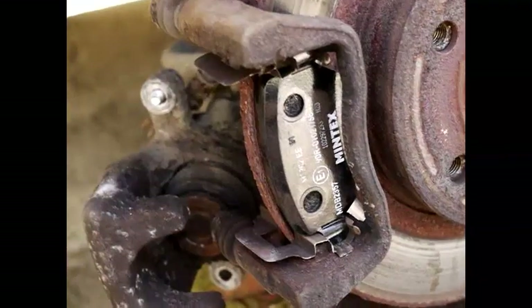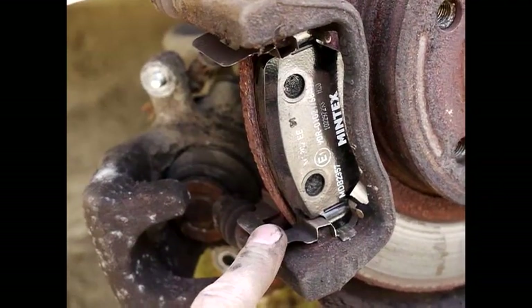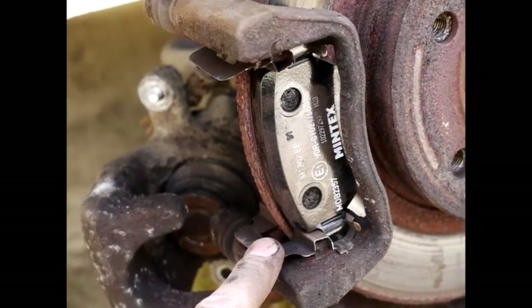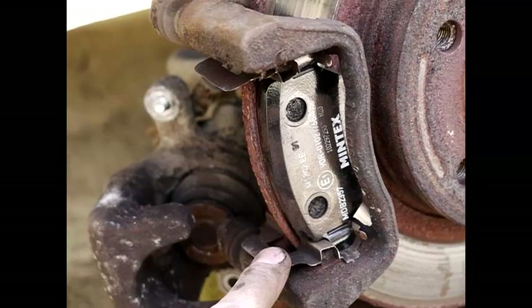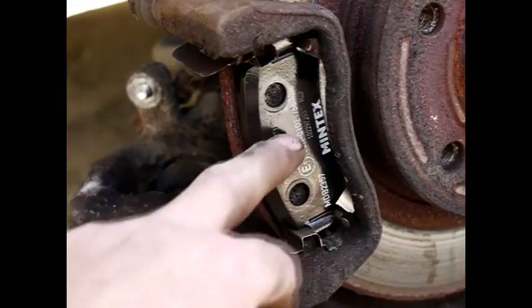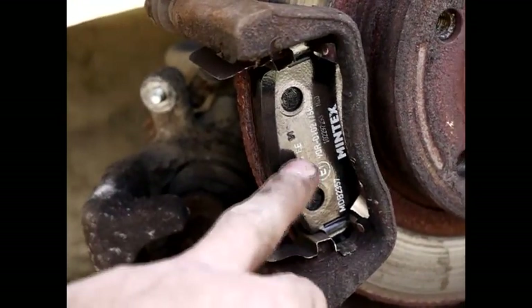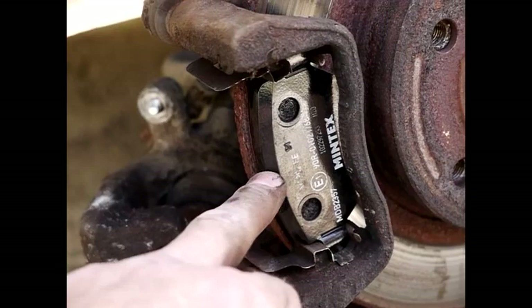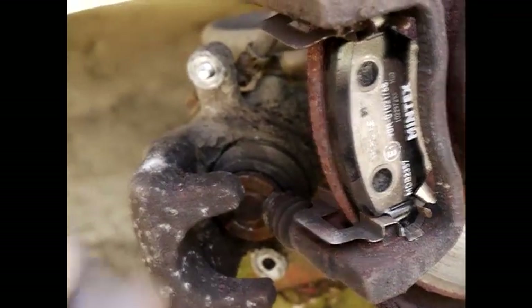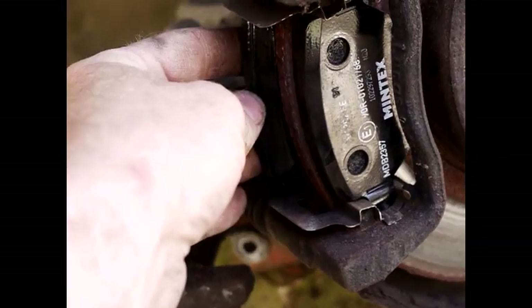Once you've got the old pads off, take off these clips and lever them off with the screwdriver. Give them a clean up with a wire brush so they're nice and shiny, then the pad just slides on in between the clips. It should go on a lot easier than the old one came off. The other pad goes at the back.